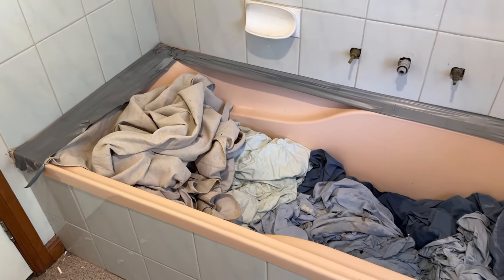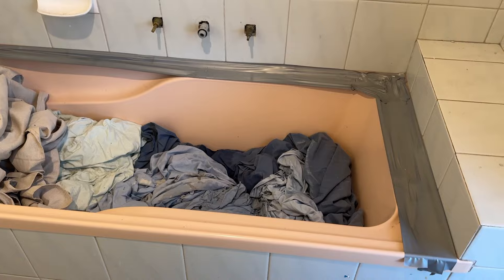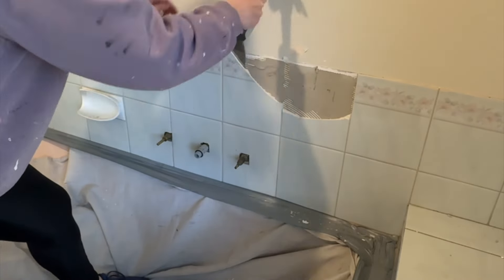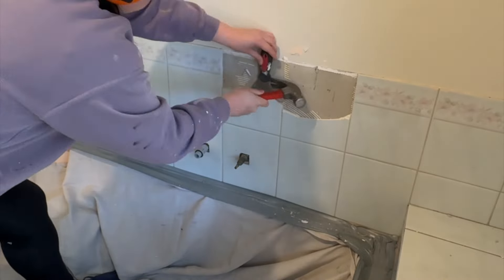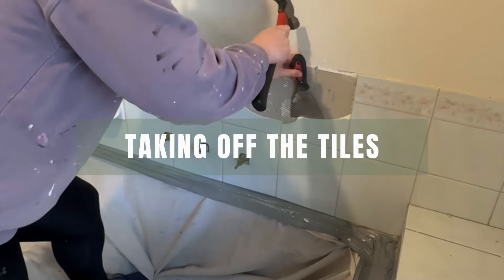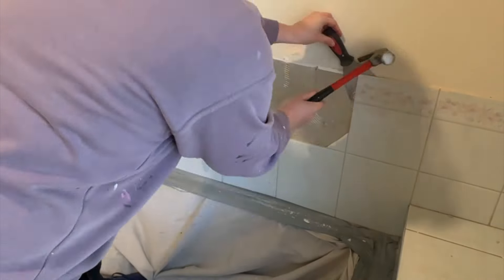Because I'm going to try and keep this bath, I put a whole lot of drop sheets in the bottom for protection, duct tape around the edge, and then used a heavy duty linen cloth stuck to the duct tape. The reason I did this is because I'm going to be taking the tiles off the wall and these tiles can be really sharp and can damage the bath when they fall down into it.